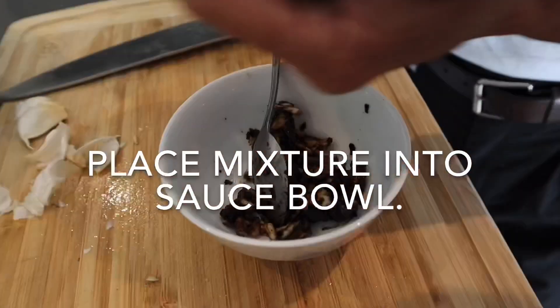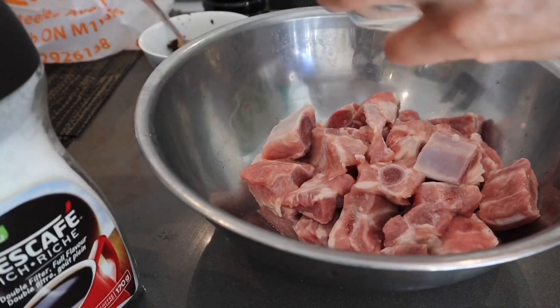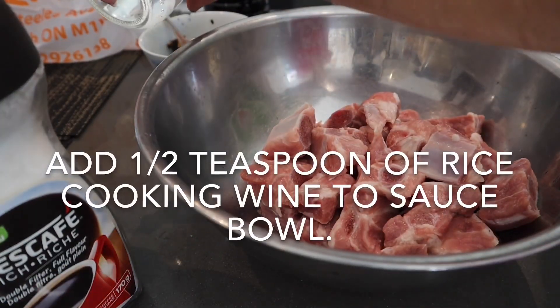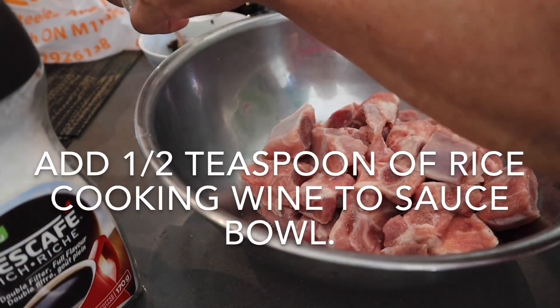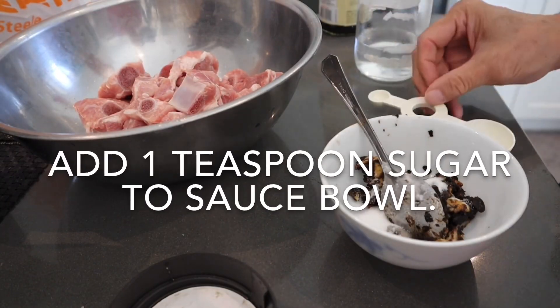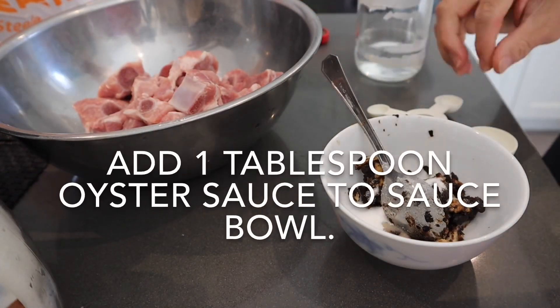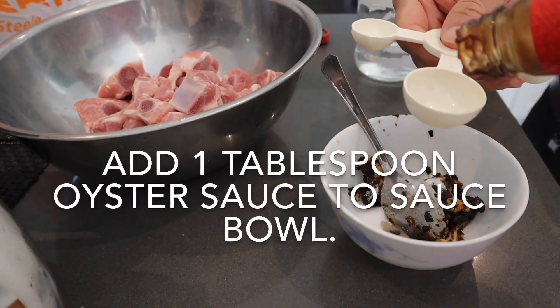Place the mixture into a sauce bowl. Add half a teaspoon of rice cooking wine, then one teaspoon of sugar, then one tablespoon of oyster sauce to the sauce bowl.